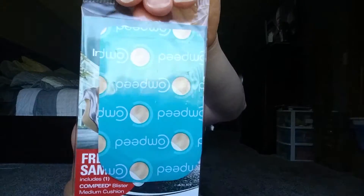I also got some Compete blister cushions with a coupon. They must be like little band-aids for if you get a blister on your foot. And this is neat too — a $35 off coupon for your first box with HelloFresh. HelloFresh is a place where you can order food and they deliver it to you.